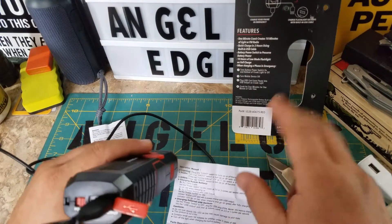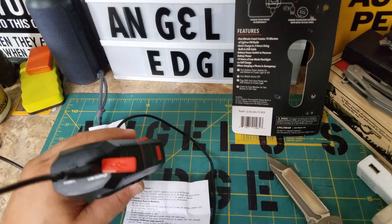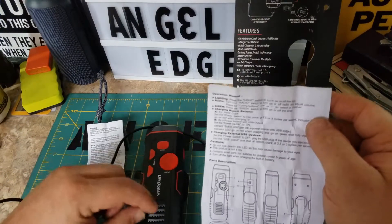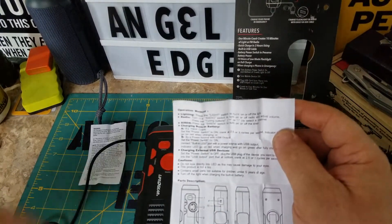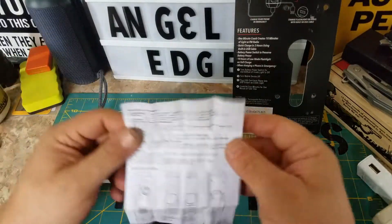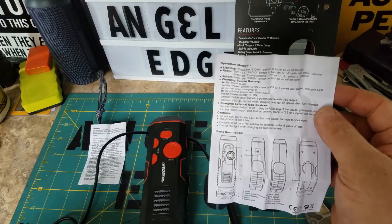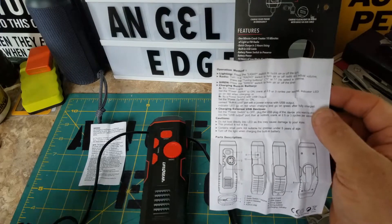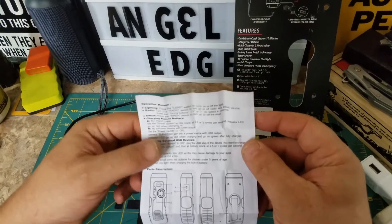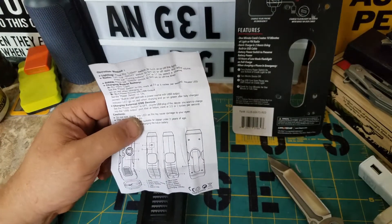It actually does show that you're charging. The first time I didn't know — I cranked it for about four minutes but was actually charging the radio and the light, not realizing I had to flip the switch. When you flip the switch, the power goes to the charging cord. On the box it says one minute of talk time equals four minutes of turning.